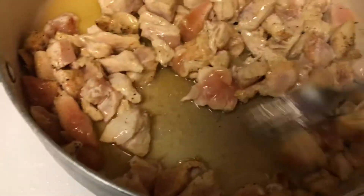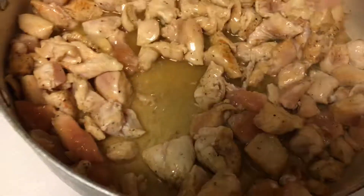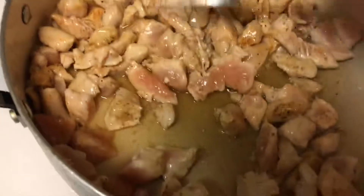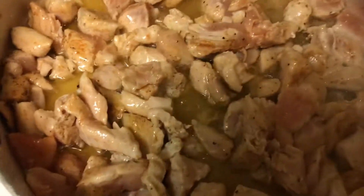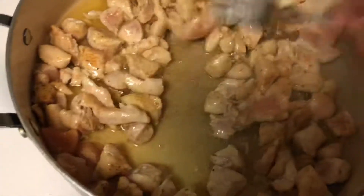So as you can see, I'm just popping it in. You can buy this if you don't want to make it from scratch, but it's always better making it from scratch. All right, I'm going to put it up. That's wonderful.